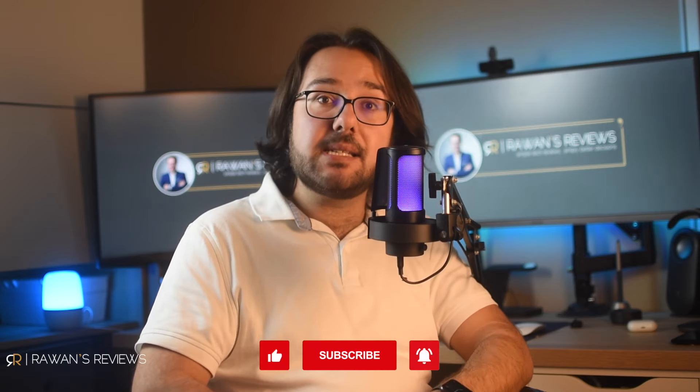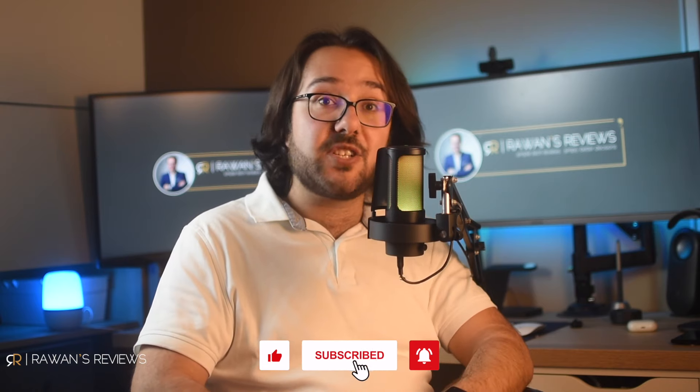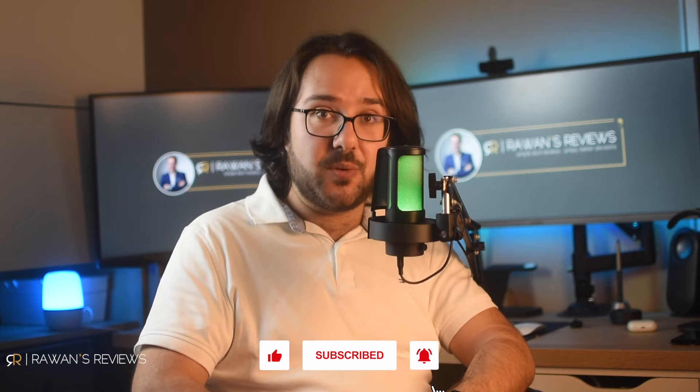Let me know in the comments section what you think of the A8 microphone. And as always, if you've liked this video, please hit the like button and consider subscribing to my channel, as this encourages me to continue producing such content. Until next time, cheers.